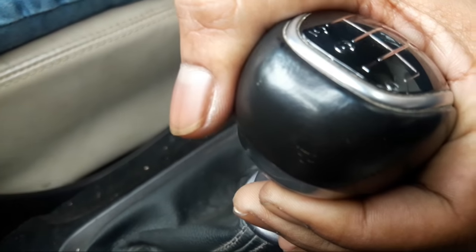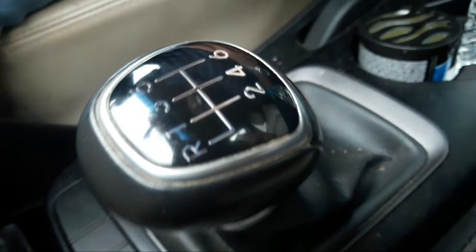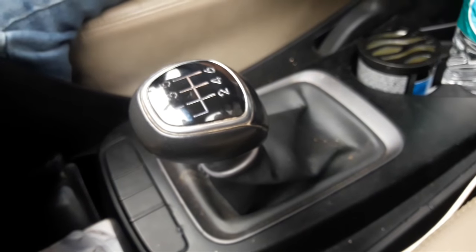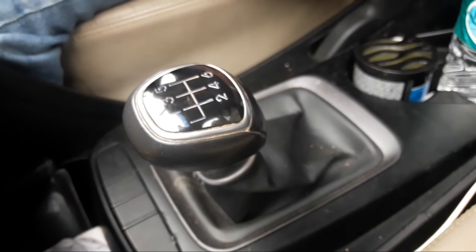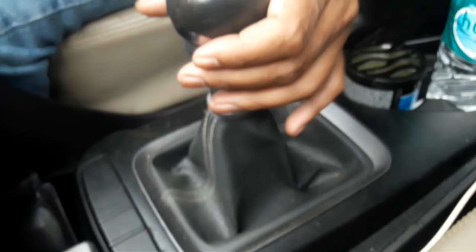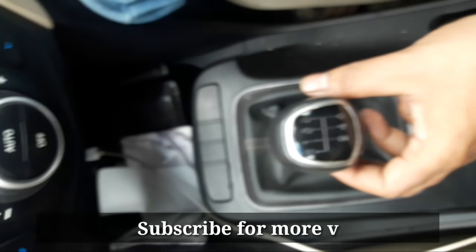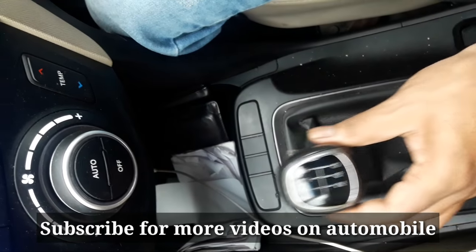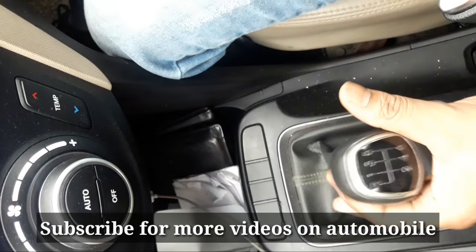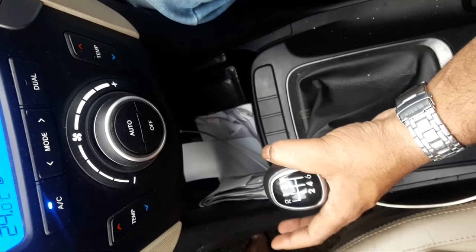While engaging reverse, you need to pull this lever up, then go all the way, then engage — and that will put your car in reverse. The sound which came from the vehicle is a notification that your car is in reverse gear. If we go without pulling the lever, it slots itself into first. So you need to pull this up, go all the way, then put it in — that's reverse for you.